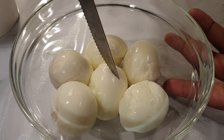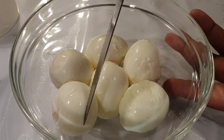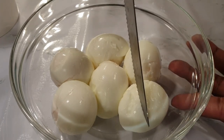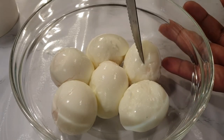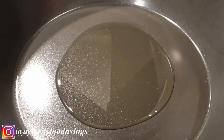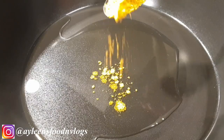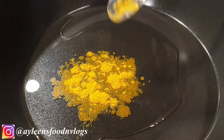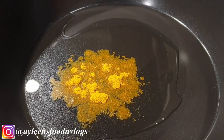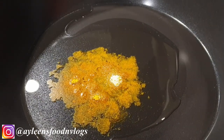The first step is to make incisions in your boiled eggs — you can use a knife or a fork. The purpose of this step is to make sure that all those flavors soak into your eggs. Into your pan, add a little bit of oil, about two tablespoons, followed by one teaspoon of curry powder and a pinch of salt. Cook this together for about one minute.